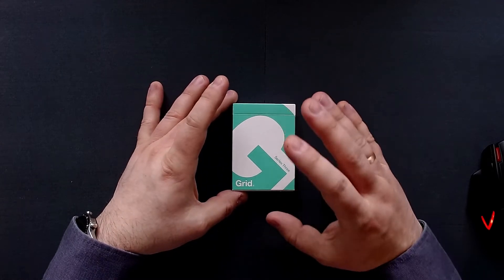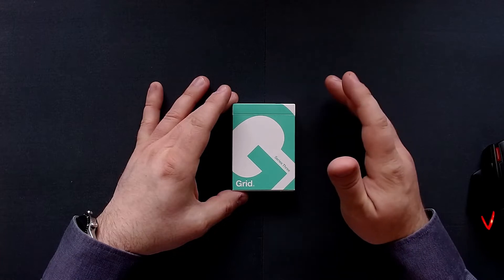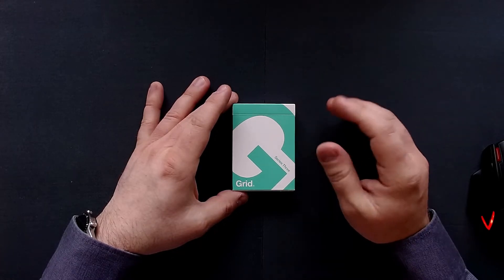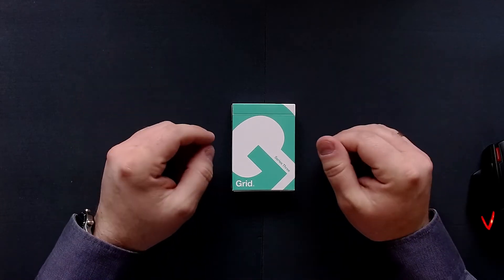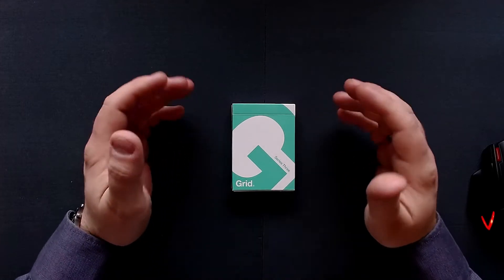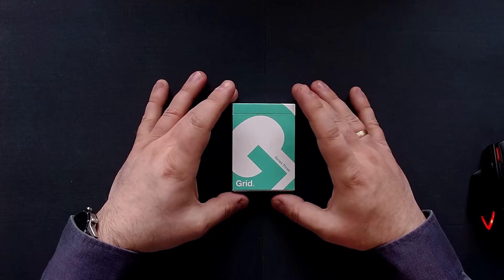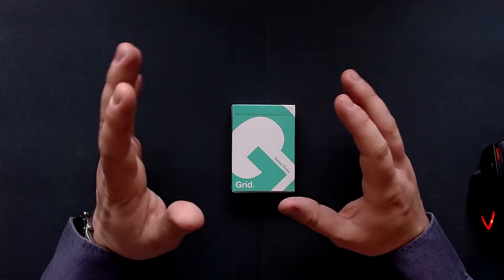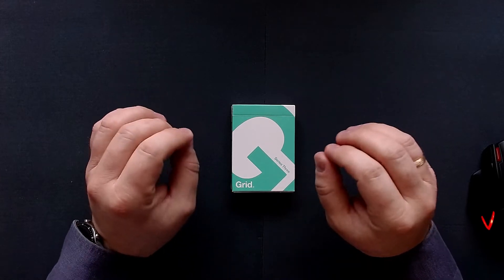Today I'm presenting the Grid Deck Series 3. There were several series that came out on Kickstarter. I think they just had another series just a short time ago, but I didn't back that because I thought this one was pretty cool, and I don't need more iterations of that deck. The Grid Deck is pretty cool because it has a very geometric pattern and is just way different than normal cards.